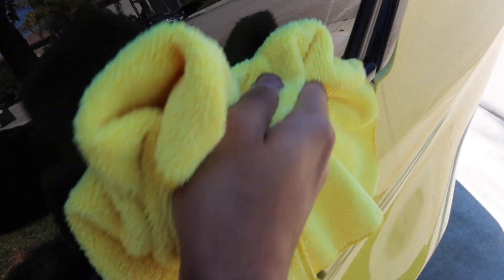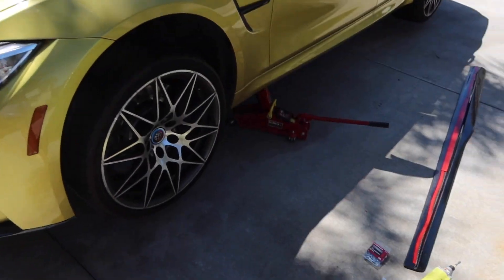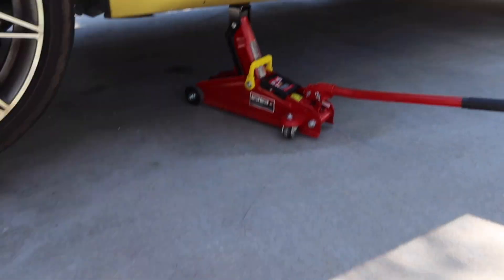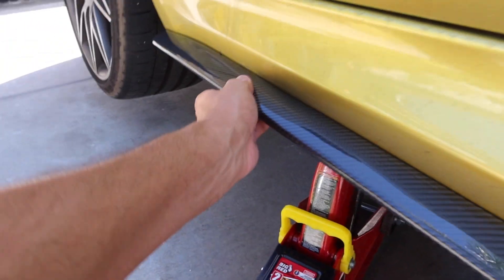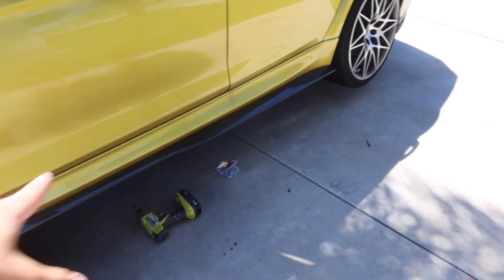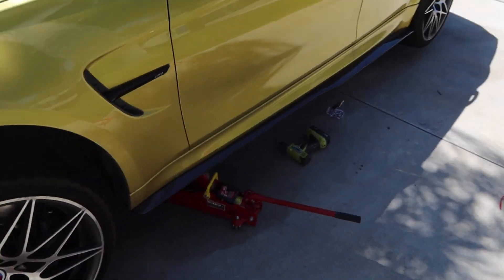I'm gonna wipe down the surface just to ensure it sticks properly. The car is jacked up now — we got our self-tapping screws and 3M tape along the side. We're gonna wipe down the underneath to make sure it sticks, mock it up, and then screw it on. Good thing the tape is making it stick — now we're gonna drill some self-tappers into the side skirt to hold it in place. We drilled all the little self-tappers along there — look how cool that looks! It made such a big difference, gives it a lower profile. We're gonna repeat the same on the other side and lower the deck.